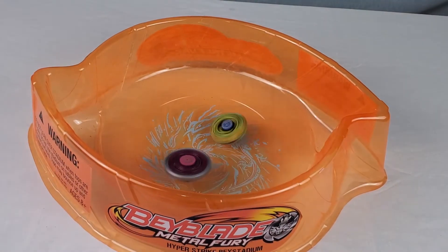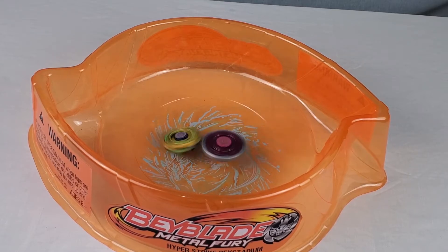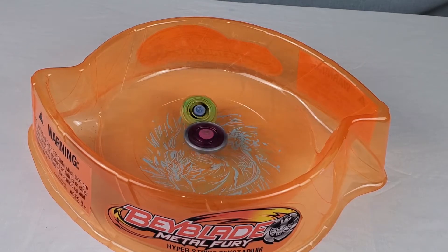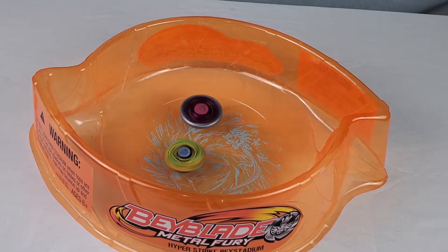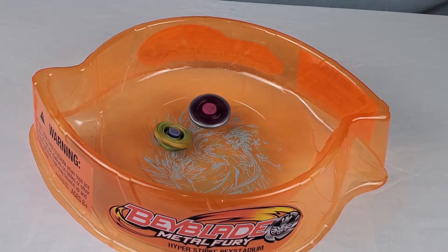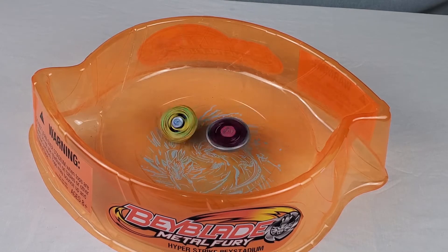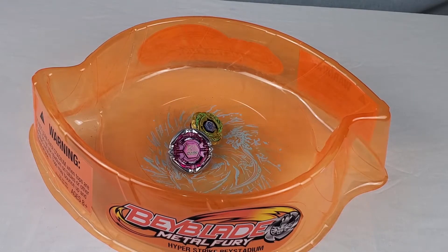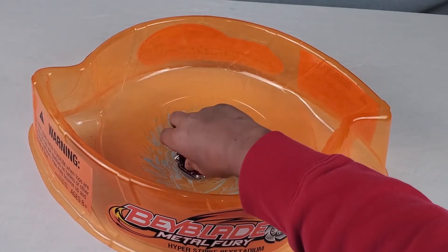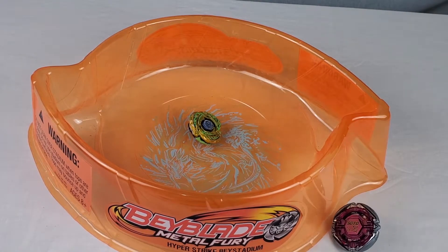Round two, on three - one, two, three. And one hit. Flames Sagittario is going crazy. This is getting intense. They're both losing balance. And Flames Sagittario has taken round two, meaning it is undefeated.